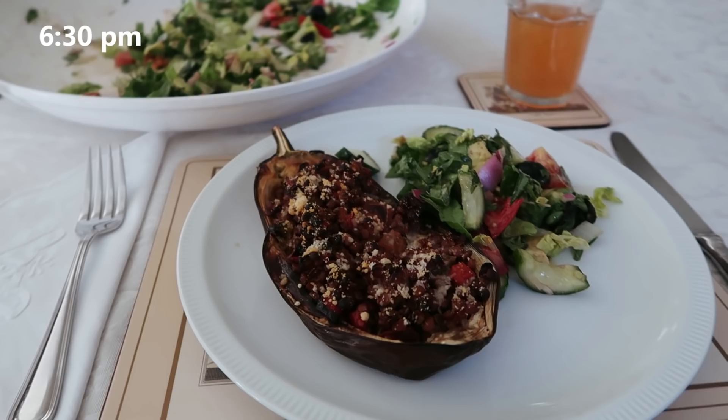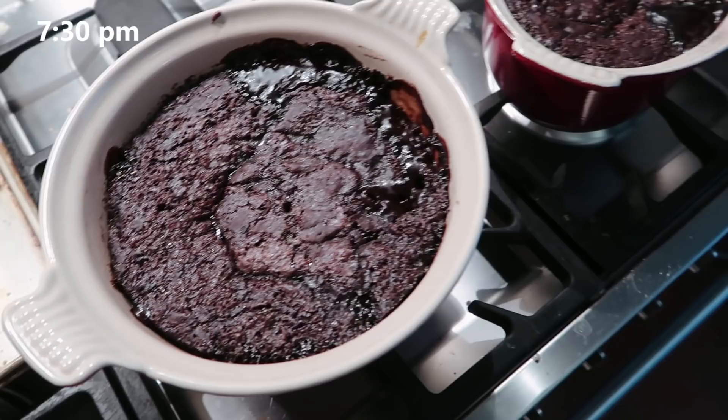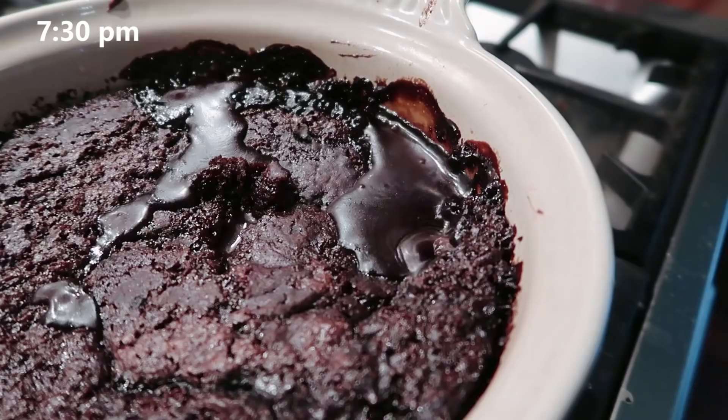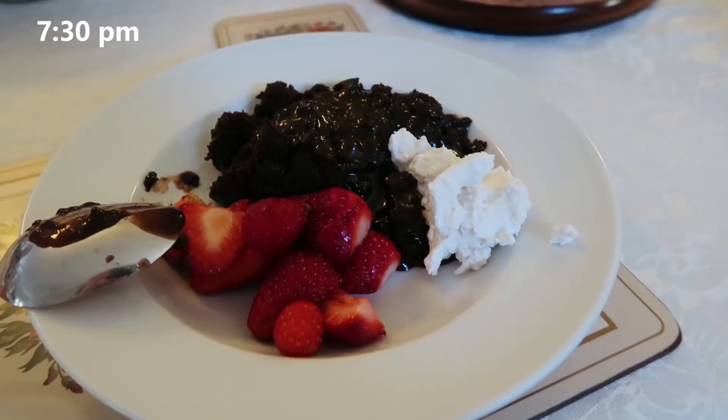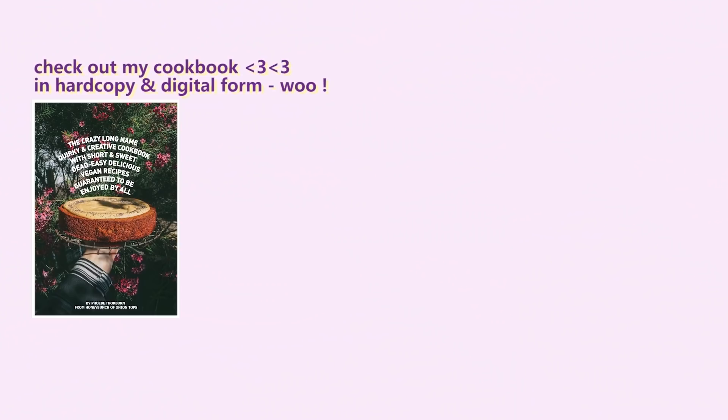For dessert I made this chocolate self-saucing pudding that's gluten-free and vegan — it's in the cookbook and possibly my favorite recipe, because I'd forgotten how much I like chocolate self-saucing pudding. It's really easy, so saucy, a taste of childhood — super moist, lovely cake, great sauce, and a slightly crunchy top. We had that with a bit of Coyo whipped cream and some chopped strawberries. That was a really great birthday dinner.